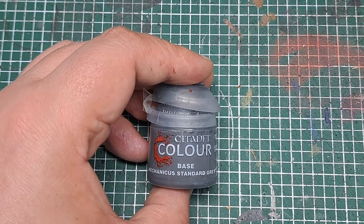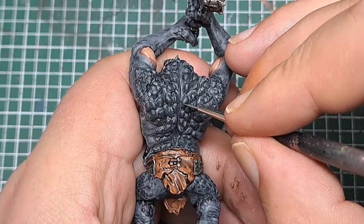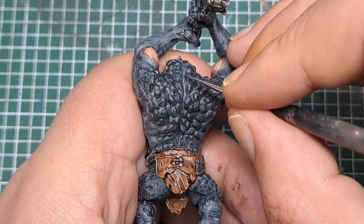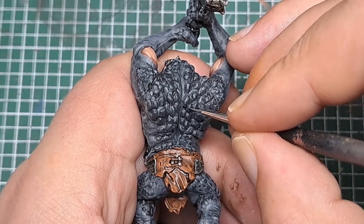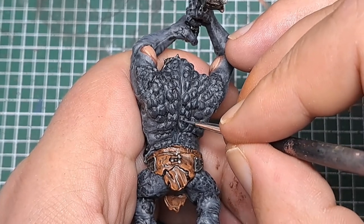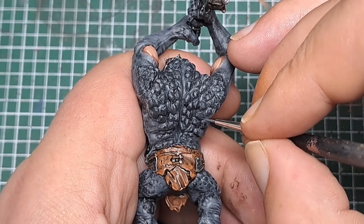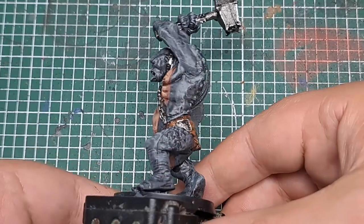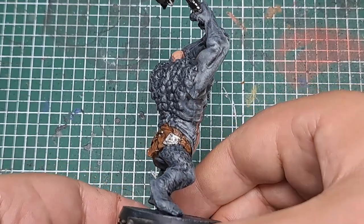So now with some Mechanica Standard Grey I'm just going to give all of these scales an edge highlight. You can focus this just onto the top — the most raised or sharpest areas — but just pick out each scale with a thin highlight of Mechanica Standard Grey. With those scales highlighted, that is most of the cave troll painted.